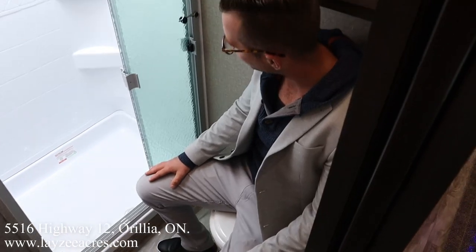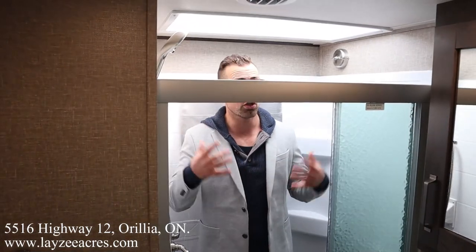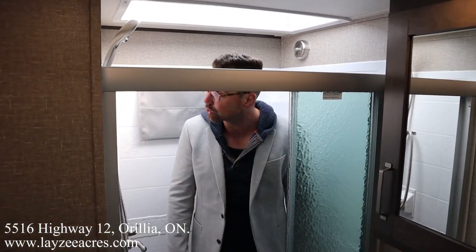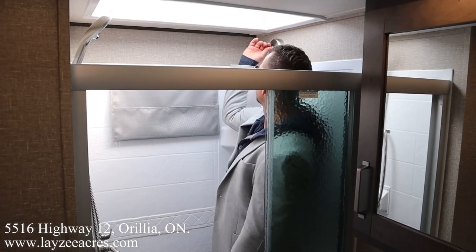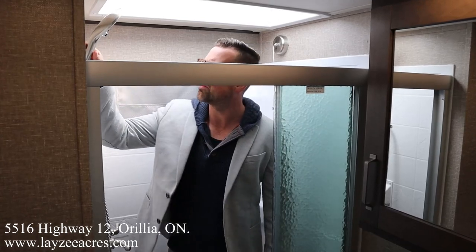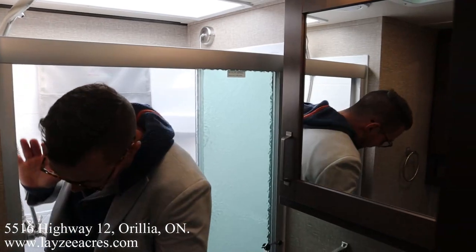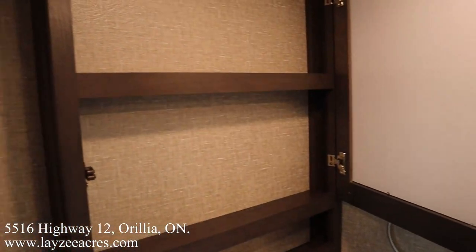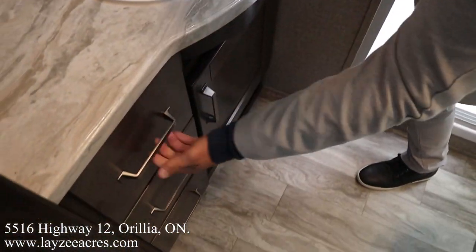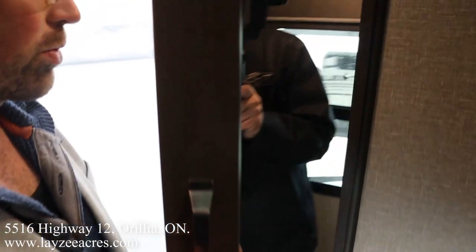Coming up the hallway into the washroom, we have a porcelain toilet. The shower is a great size — I'm 6-foot tall in a 22-foot fifth wheel and look at all the height I've got in here. We've got glass shower doors, a clothes hanger piece to hang towels or clothes, and an upgraded shower head. We also have a medicine cabinet, plus additional cupboards on either side of the door.